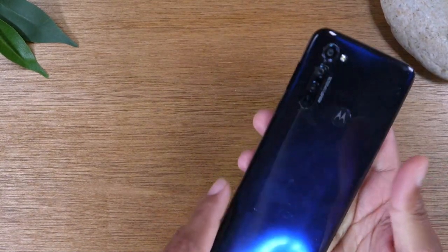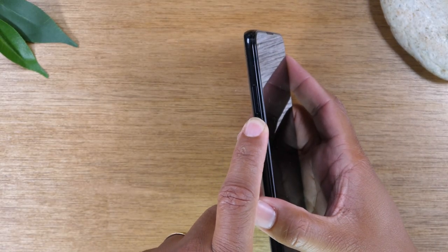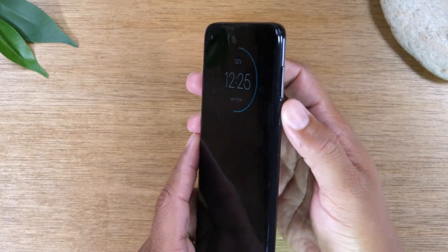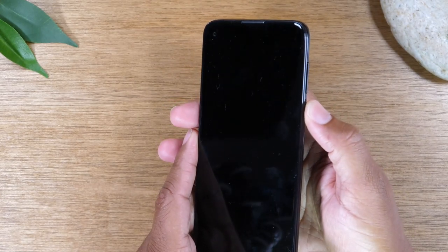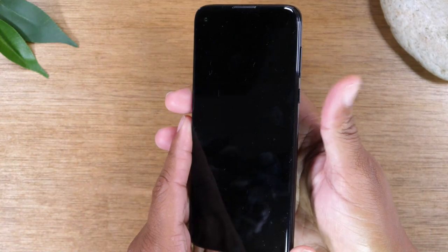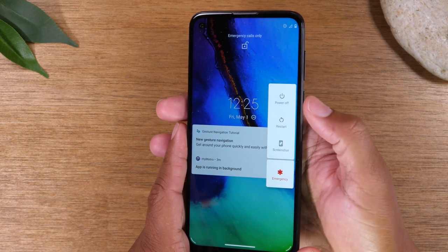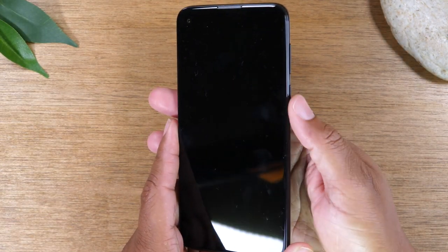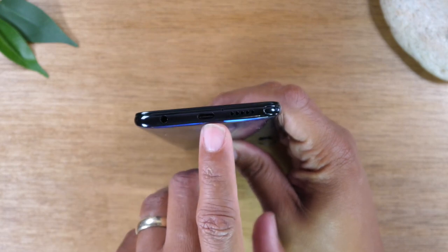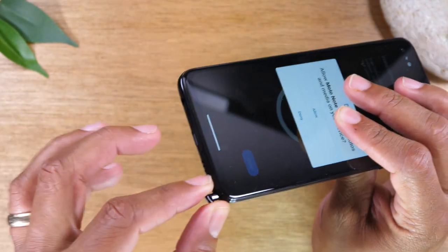We're going to start with the exterior buttons. On the left side of the phone you'll find a SIM tray, which you would use to put in a memory card or to take out the SIM card for your service — use the little tool in the box to pop this out if need be. On the right side, you'll find your volume up and down buttons and your power standby button. At the bottom you'll find your headphone jack, your Type-C charging port, and your stylus pen that you can use to write on the screen, navigate, and take notes.